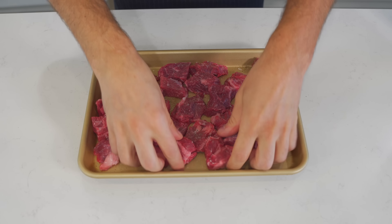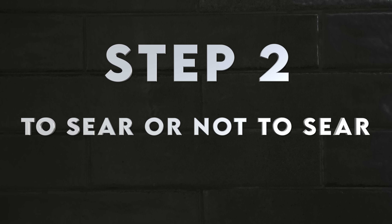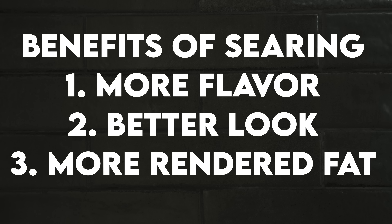To start the process, I'm going to hit the chuck with some kosher salt and black pepper, doing this on both sides.